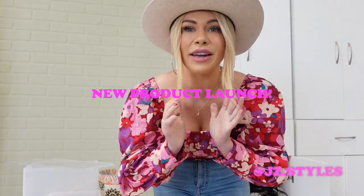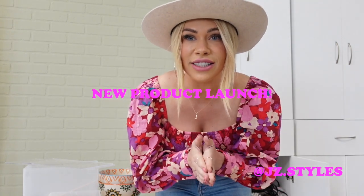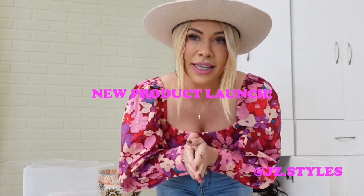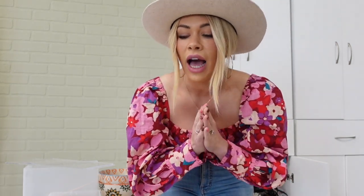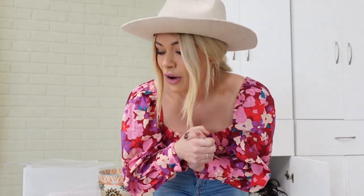Hi you guys, welcome back to my channel. Today is a very exciting video because we have an amazing launch day happening at JZ Styles Co. right now. We have two sets of color brush collections launching and two different round brushes. So I wanted to go over each of them, kind of show you the benefits, what they do, what they look like, and then show you real life how I use them and how they perform in the salon. So I'm going to just kind of dive right in and show you everything.